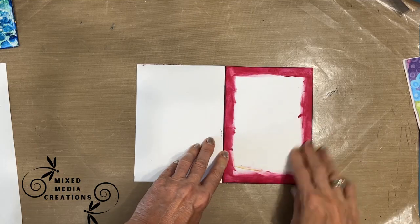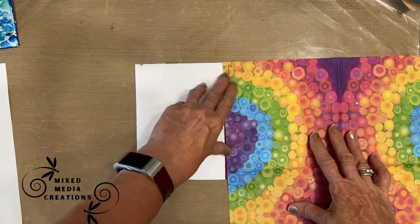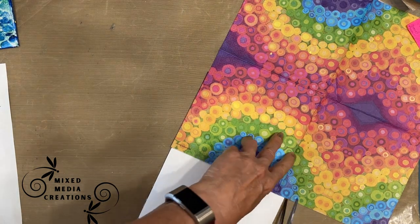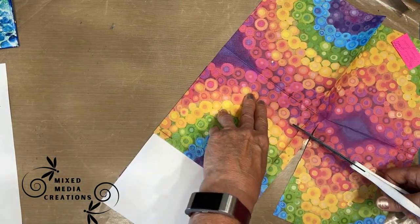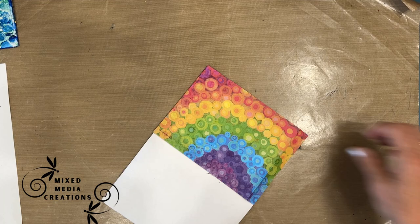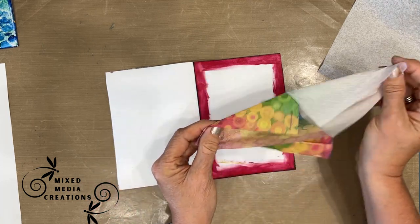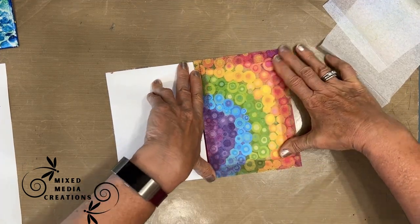I'm going to do prompt number two: polka dots. For that, I have this lovely napkin from Ninny's Napkins called Aquial Rainbow — beautiful colors with all these dots on it. One of the things I'm going to do is try to use a lot of napkins in my iCADs, because it's something I have lots of in my stash.